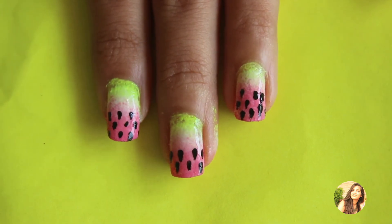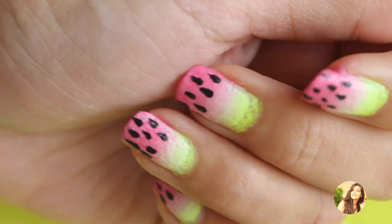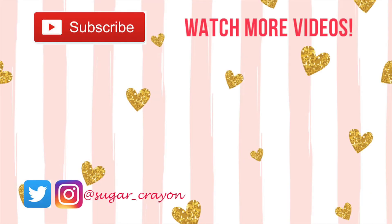Hope this tutorial was helpful and I would love for you guys to recreate this and send me your pictures. My Twitter and Instagram accounts are right there below. Give this video a thumbs up and subscribe for more such videos. See you guys soon, bye!